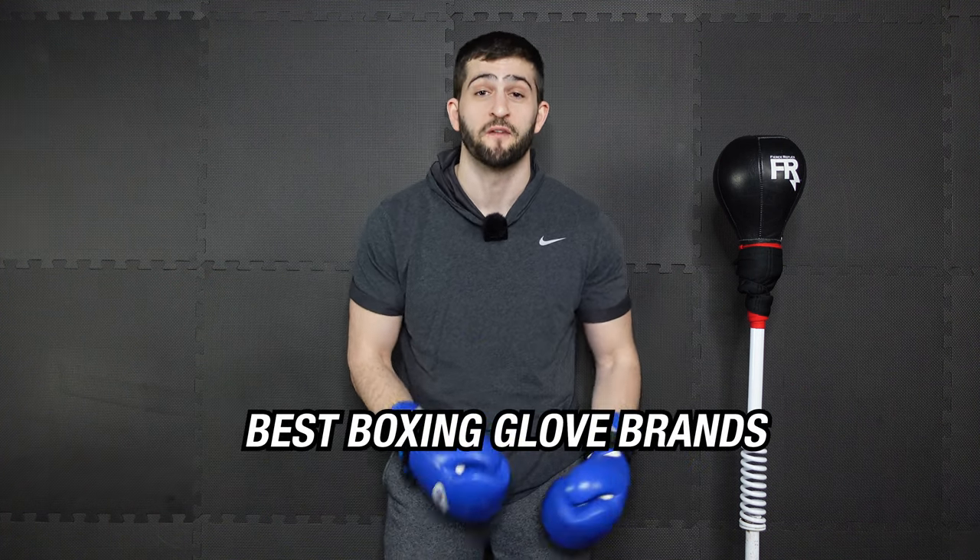Naturally, I think it makes sense to follow this video up with a review of my favorite brands for boxing gloves, so keep an eye out for that. Until next time.